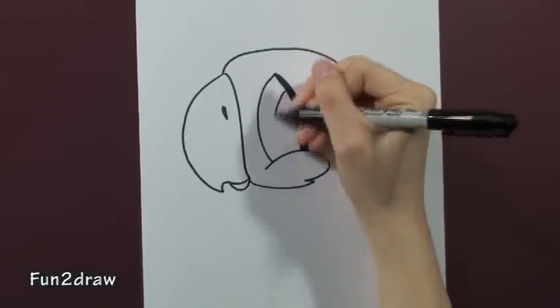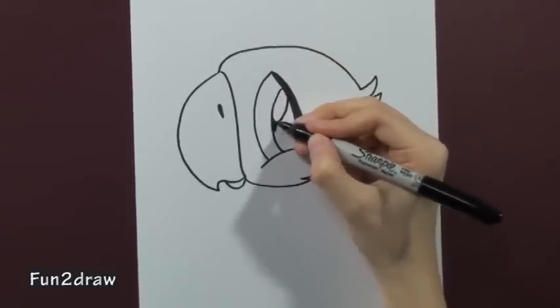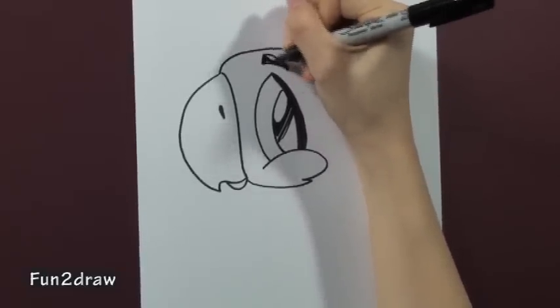And shade it in. Make sure you add an oval in the eye to make it look shiny. And a little eyebrow in there.